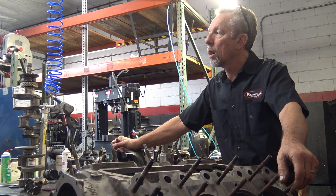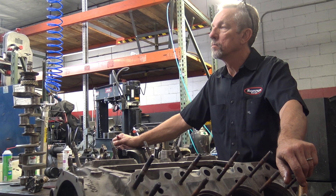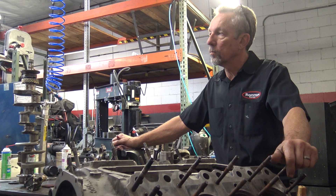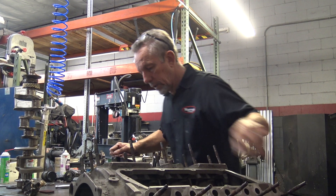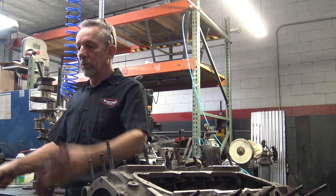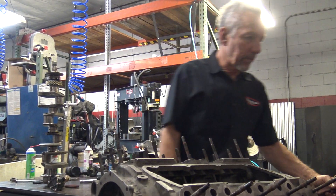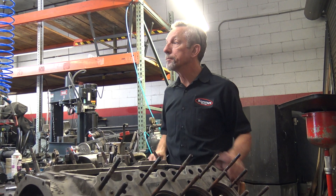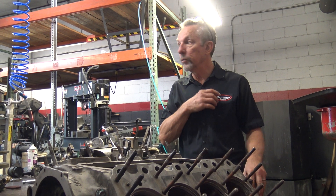In aircraft engines, I know they have some additives that supposedly keep things coated. Have you heard anything about those or used any of those oil additives? There's one that I use — I can't think of it now — but you go to the parts store and they have that little plastic display with all the gears and the little handle. You turn it and the oil goes up and it stays. Lucas — the oil stabilizer. STP would do the same thing. That old-school STP is pretty amazing stuff.